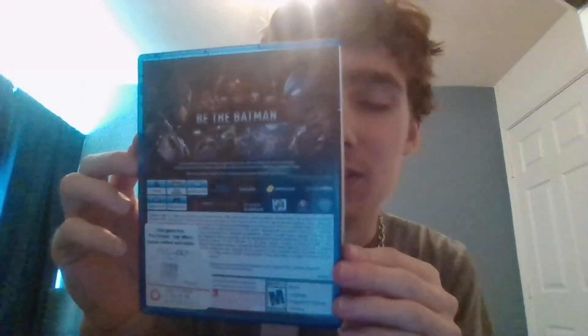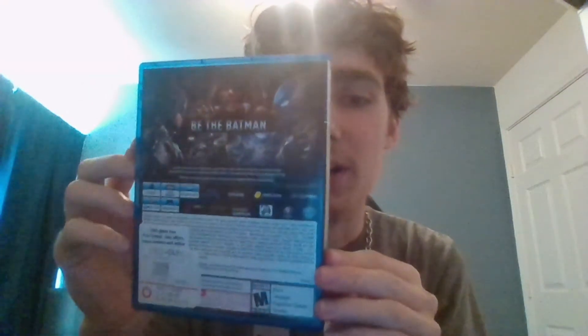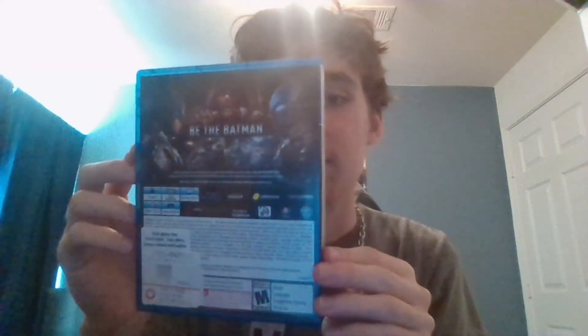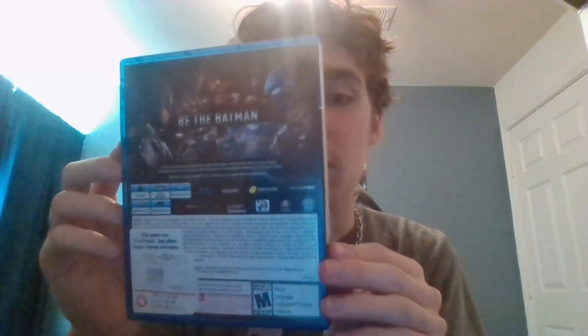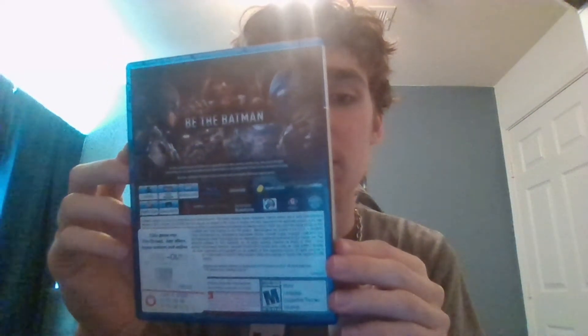And you can read that right there if you want to — just pause and read that. I'll give you, like, ten minutes to read that.